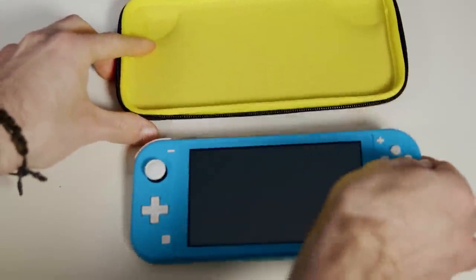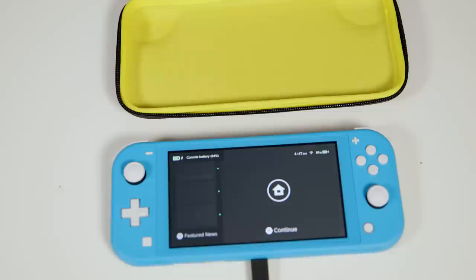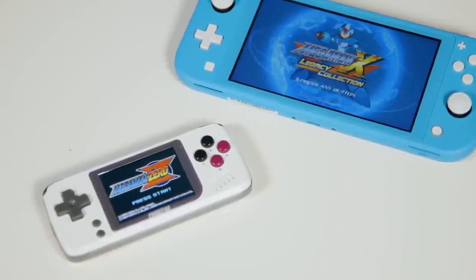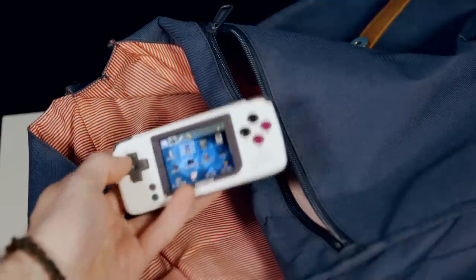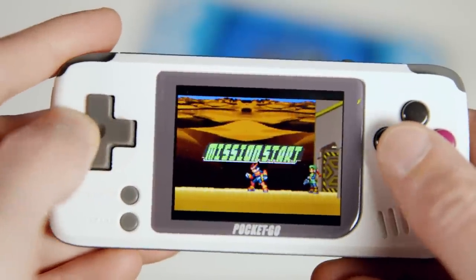I always leave my Switch Lite in sleep mode, so it will automatically download new updates and any new games I purchase off the eShop. It will die after a few days, maybe a week, so if you don't plan on playing it for a while, it might be worth leaving it in sleep mode on a charger rather than just in your backpack. My favorite backpack gaming device has been the PocketGo — I charged it once ever, and even when not in use the battery seems to hold its charge for a long while. It's also super tiny, so you can forget it's there until you're bored on a long commute.